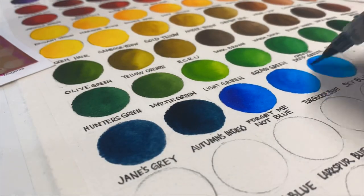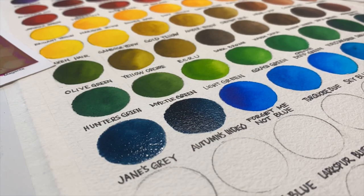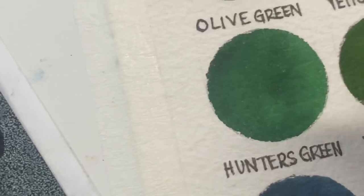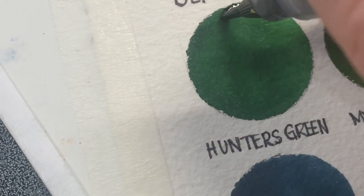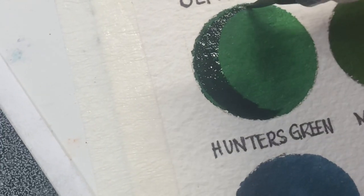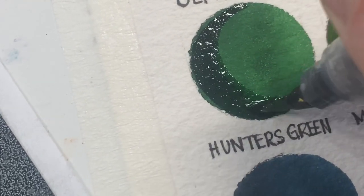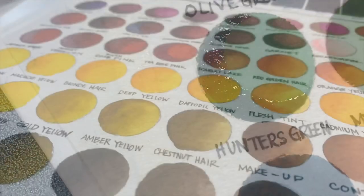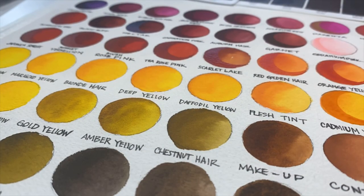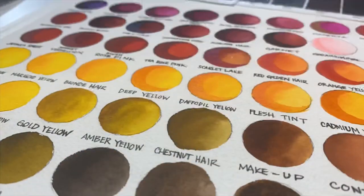You can always mix your colors before you lay them down on the page, but you can also do different washes and overlays. One of our favorite things to do is to see the strength of each color, like we're doing here in the color palette — see what the hunter's green would do if you simply let that first wash dry and then add a second layer, and you get that more vibrant and intense shade but still the same tone.